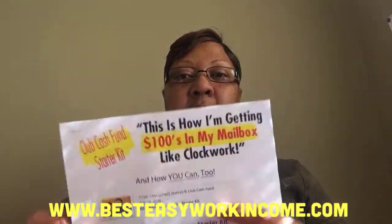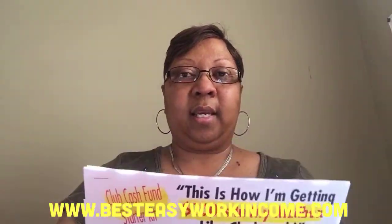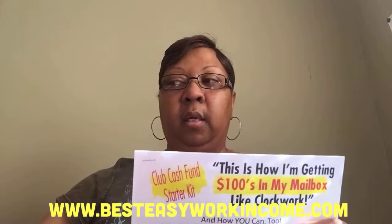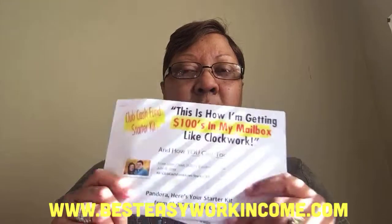So the big deal is no mailing is required. You don't have to get in line. You don't need to print anything, no envelopes, no stamps, because once someone goes to your link and requests the kit, the company will mail that out for you. That can save you a lot of money. And of course I'm in other programs where I actually do the mailing — this is just a different type of direct mail.